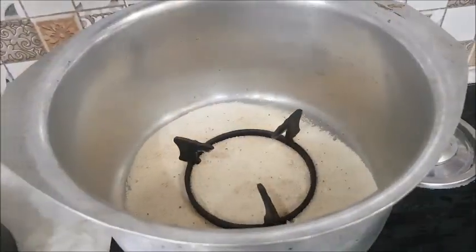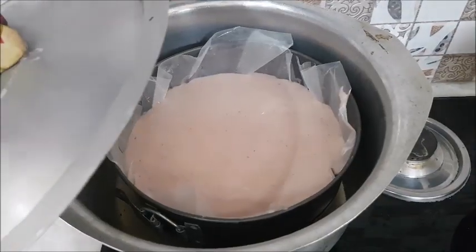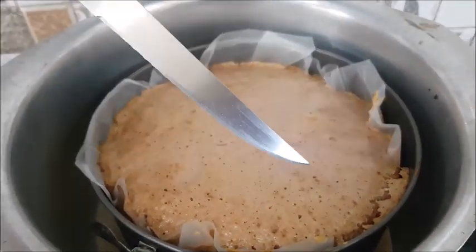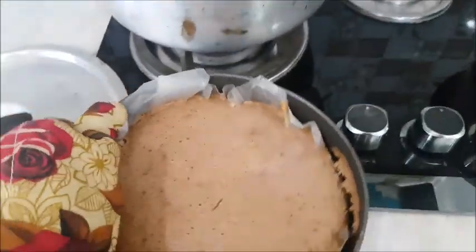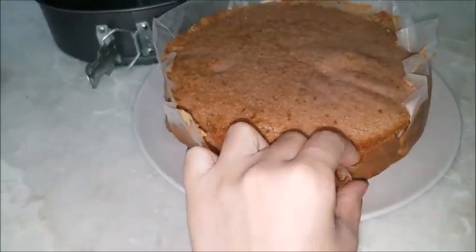Now we will mix it well and then shift it into the mold. We will put our cake in the preheated oven for 40 to 45 minutes on low to medium heat. After 45 minutes, our cake is ready. I will check with a knife — the knife comes out completely clean, which means our cake is perfectly baked.